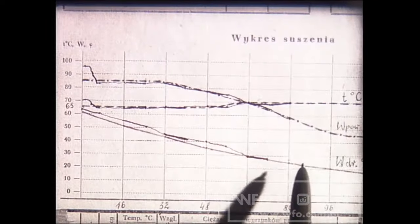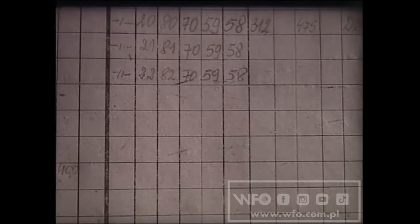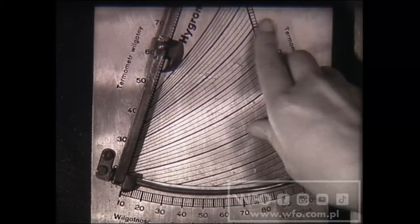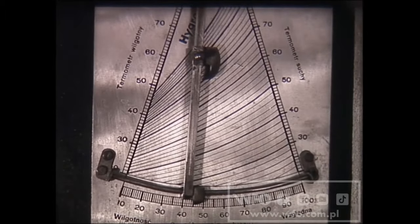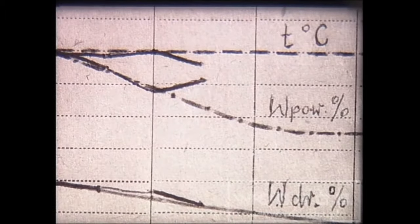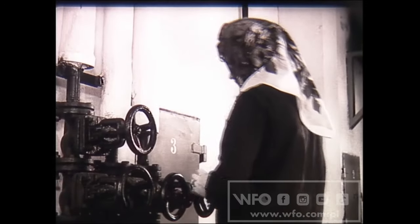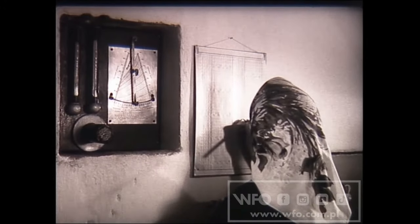Na wykresie prowadzi się krzywą spadku wilgotności drewna. W procesie suszenia może się zdarzyć, że wystąpią niezgodności w stosunku do planowanych warunków temperatury i wilgotności względnej powietrza. Tu nastąpił spadek temperatury i równocześnie wzrosła wilgotność względna powietrza. W takim przypadku suszarnik powinien dążyć do stworzenia warunków zaplanowanych, a więc zmniejszyć wilgotność i podwyższyć temperaturę. Regulacja trwa dotąd, aż warunki w komorze pokryją się z planowanymi.